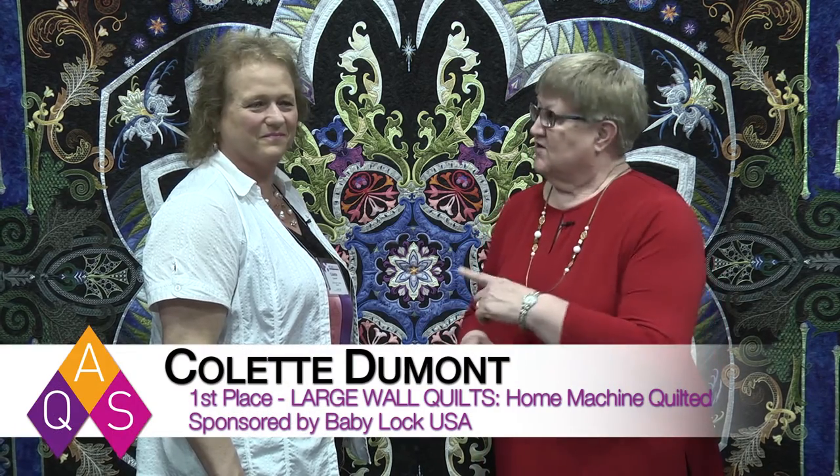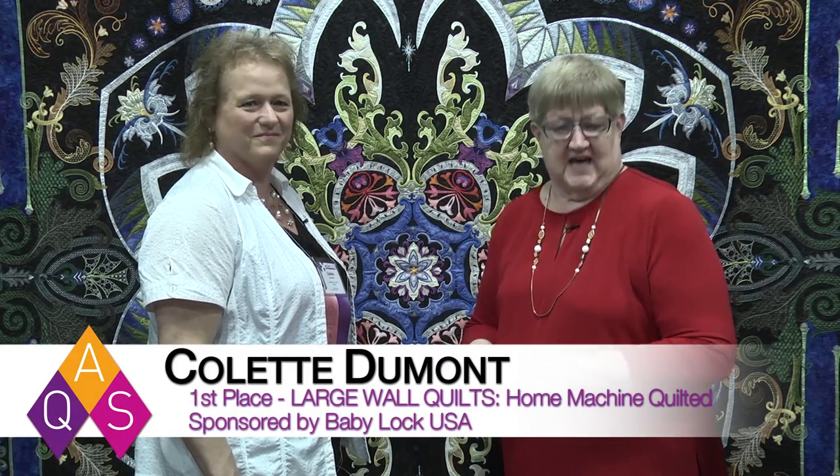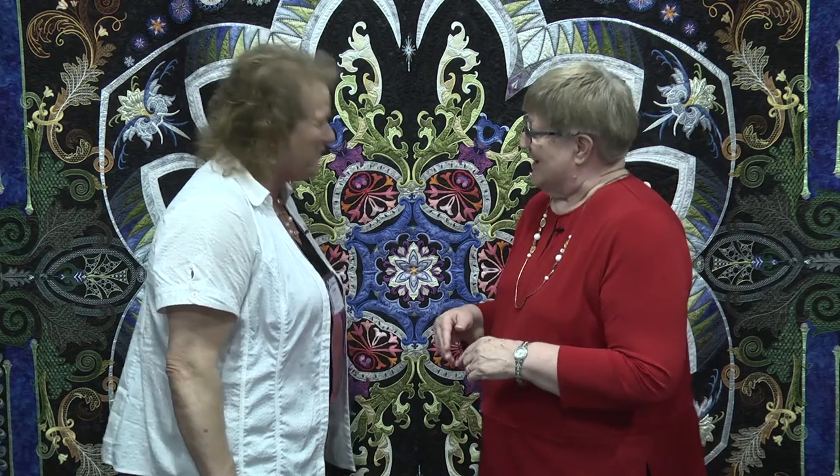Hi, I'm Bonnie Browning at the American Quilter Society's AQS Quilt Week in Paducah. Today I have the first place winner, Colleen Dubont, from Quebec, Canada. She was the first place winner in the Large Wall Quilts Home Machine Quilted, sponsored by Baby Lock. Congratulations, Colleen. Thank you very much.